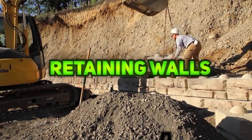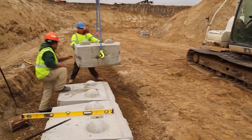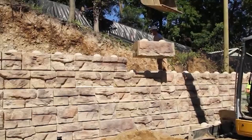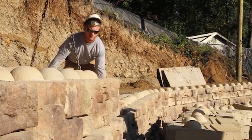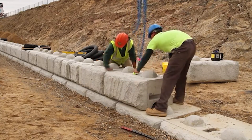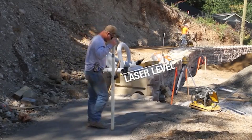ReadyRock is a modular, precast concrete retaining wall system offering strength, versatility, and a natural stone look. Its massive interlocking blocks simplify installation and minimize reinforcement needs, adapting to complex terrains and diverse projects. With multiple wall types and finishes like ledgestone, kingstone, cobblestone, and limestone, ReadyRock delivers durable, attractive solutions for residential, commercial, and infrastructure applications.